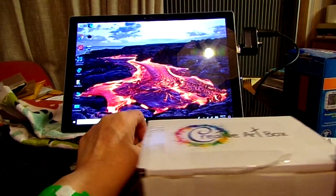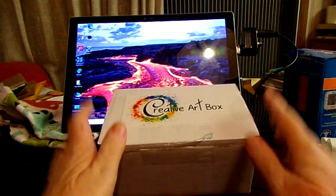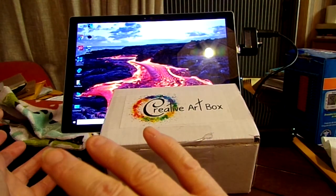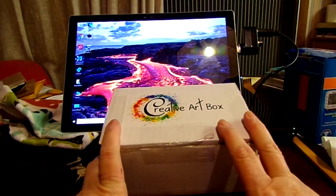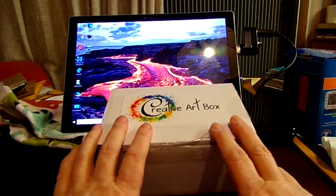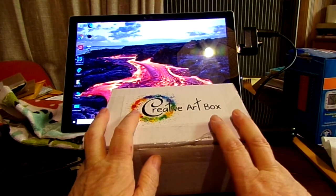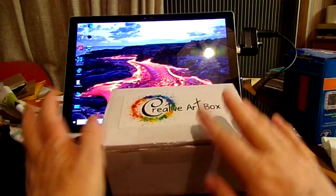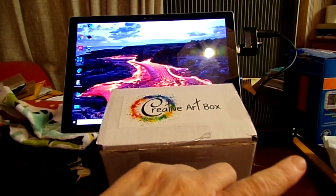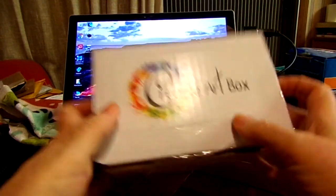Hello everyone! This is another art subscription box — this is Creative Art Box. It's sort of like a crafting type of art box too, because sometimes it's got art supplies, sometimes it's got craft supplies, and sometimes it's got mixed media. I don't know what's in this box, but we are about to find out.